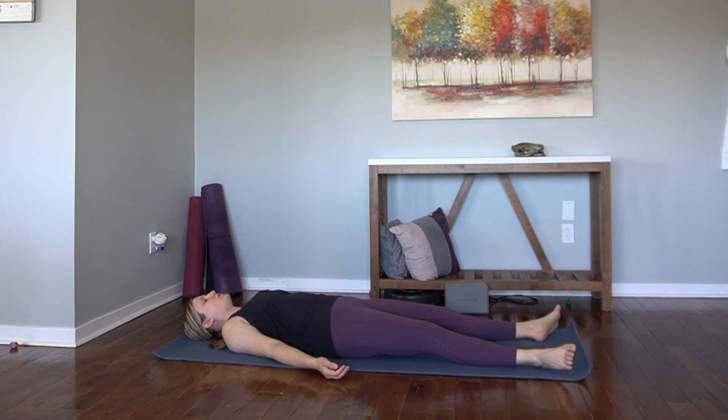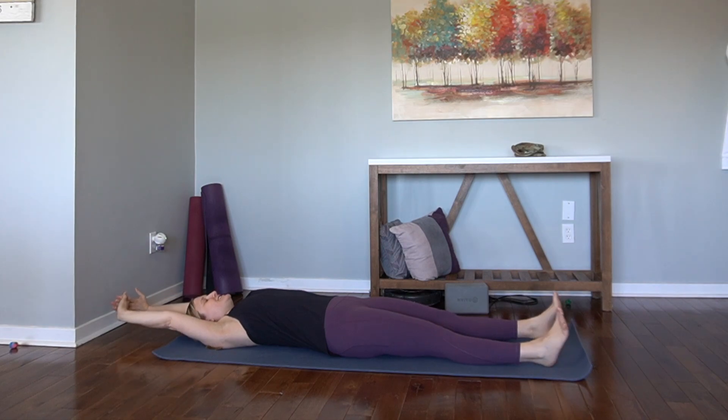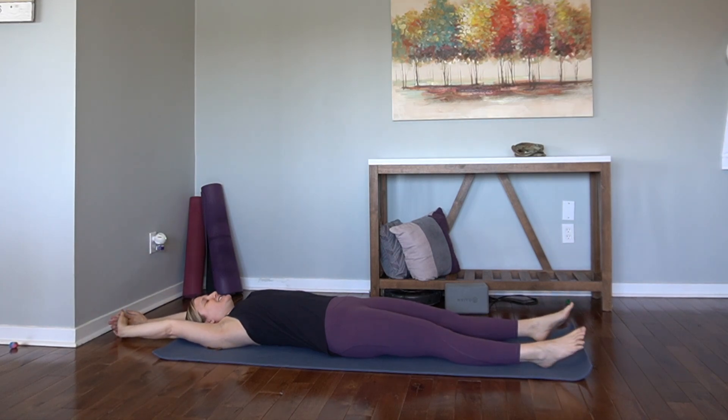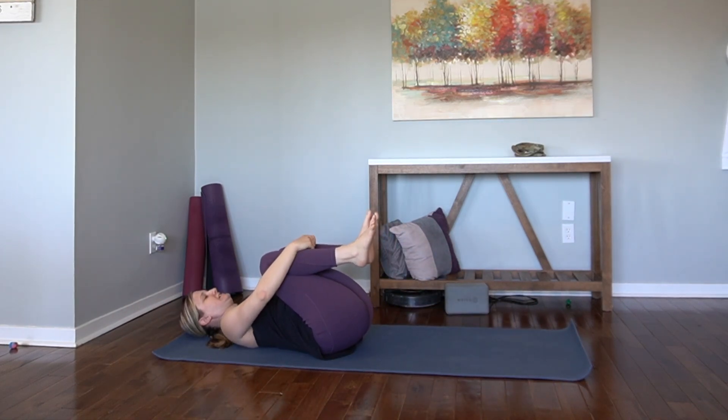One more inhale. One more exhale. Good. Let's take a good morning stretch — reach the arms overhead, reach the toes long. And then hug everything in towards the chest. Nice little ball.